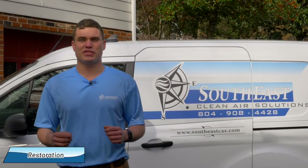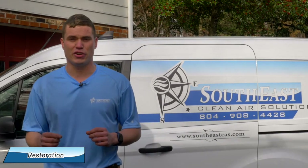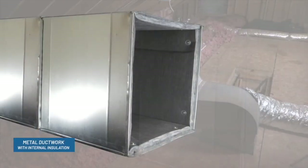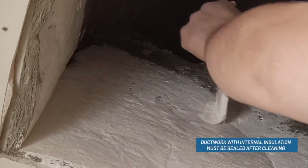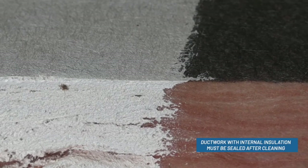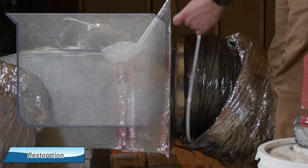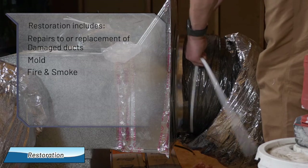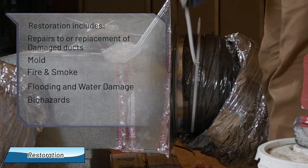After cleaning, some systems may require additional steps to restore the system to like-new condition. If this is needed for your home, we'll outline the necessary steps and their costs during the assessment. If your home has fiberboard ducts or metal with internal insulation, they require a special paint to seal the fiberglass fibers down so they don't enter the airstream. For more information on the different kinds of ductwork, check out the video on our website. Restoration also includes repairs or replacement of damaged ducts — things like mold, fire or smoke damage, flooding or water damage, biohazards, and hazardous material cleanup.